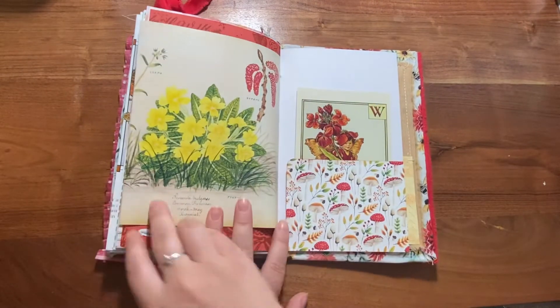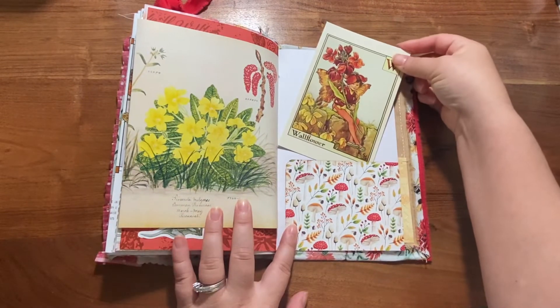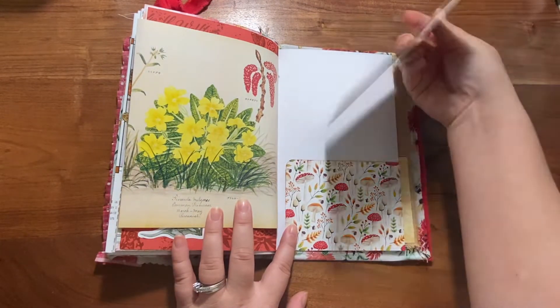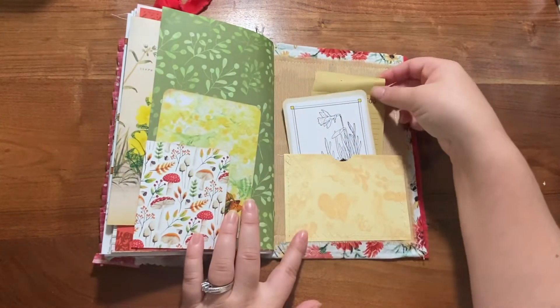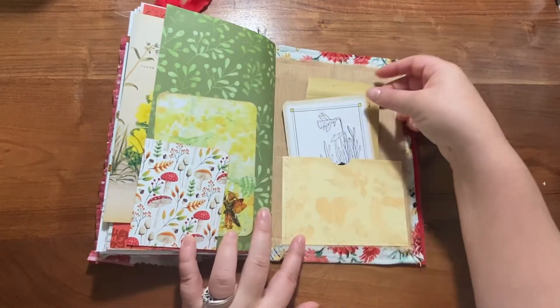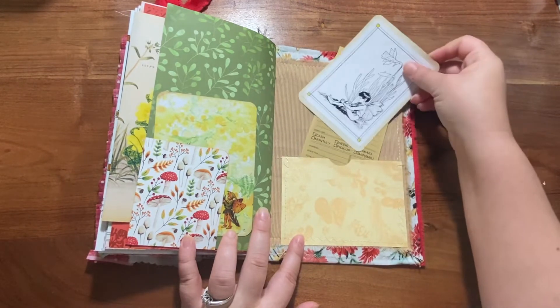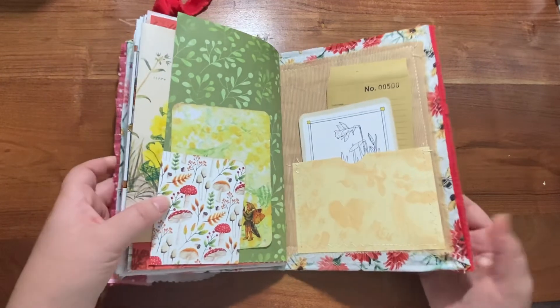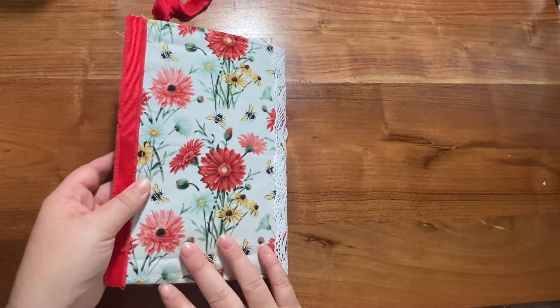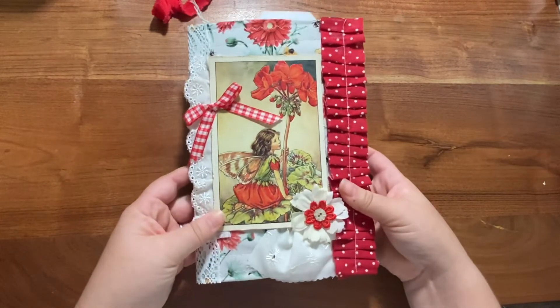The other half of the flower flip-out, another fairy postcard that can be used as journaling space. Then there's a pocket here in the back and the main pocket on the back piece with some journaling space and ephemera to be used throughout the journal as well. So that is the red one.